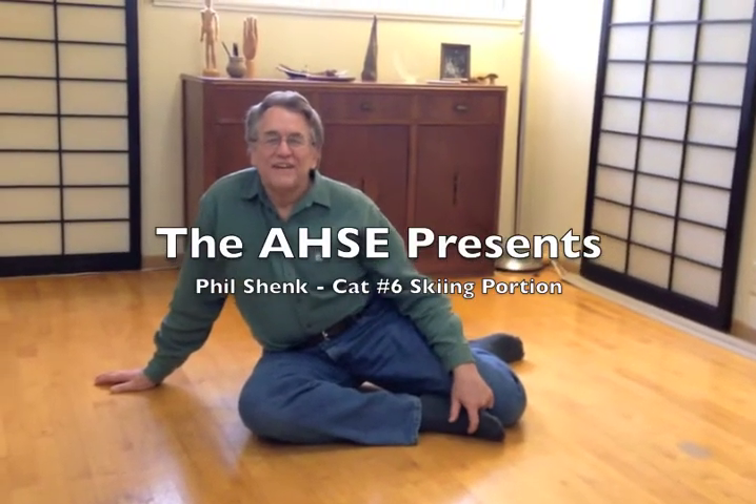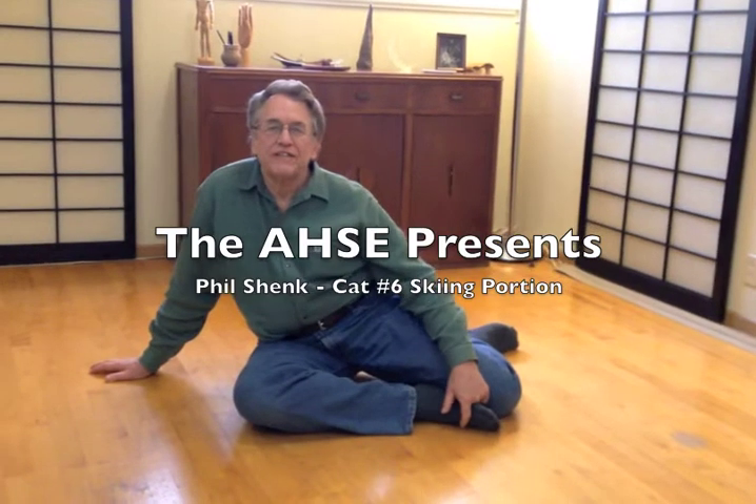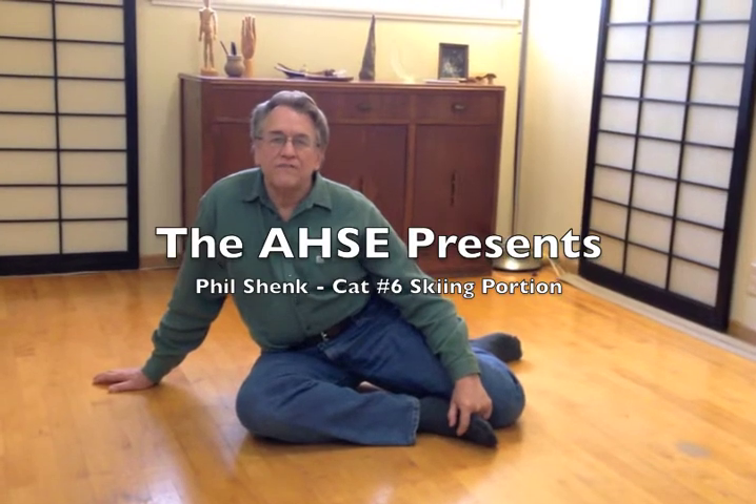Hi, I'm Phil Schenk. I'm a member of the Nevada Institute training team for Hanna Somatic educators, and Danny Burke of the Association for Hanna Somatic Education asked for this video to cover some of the nuances possible to look for in somatic exercise cat stretch number six, especially the skiing portion, which integrates all the other previous portions of that exercise — inversion and eversion, and the bow-legged and knock-kneed — into the somatic center, the waist center of the human soma, which is so central to understanding how the human soma functions efficiently.